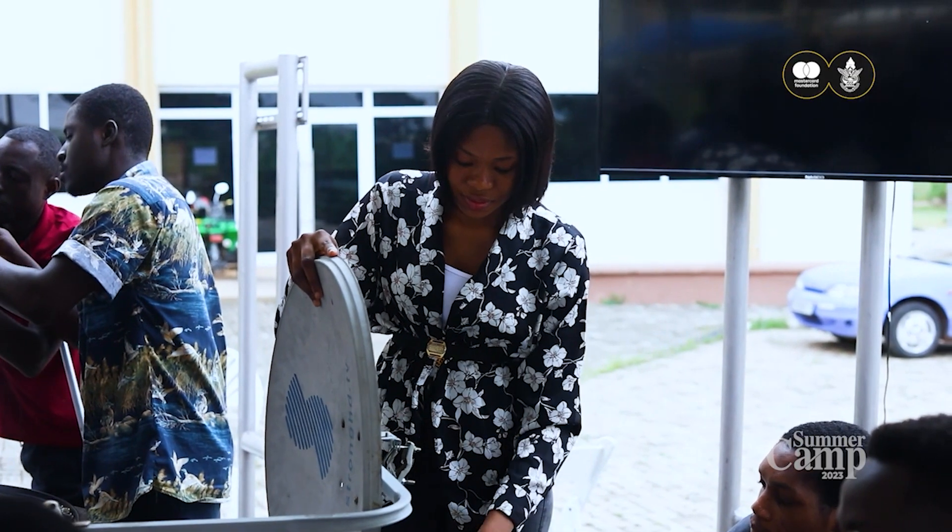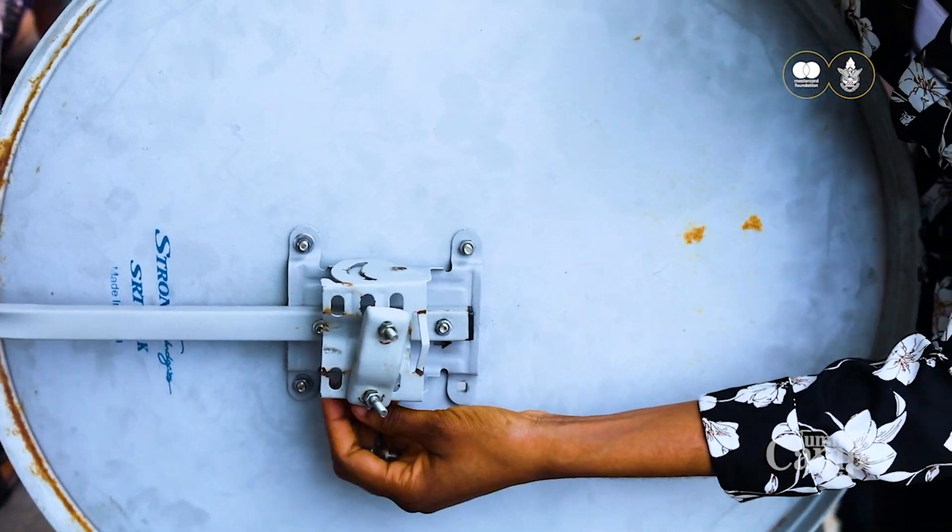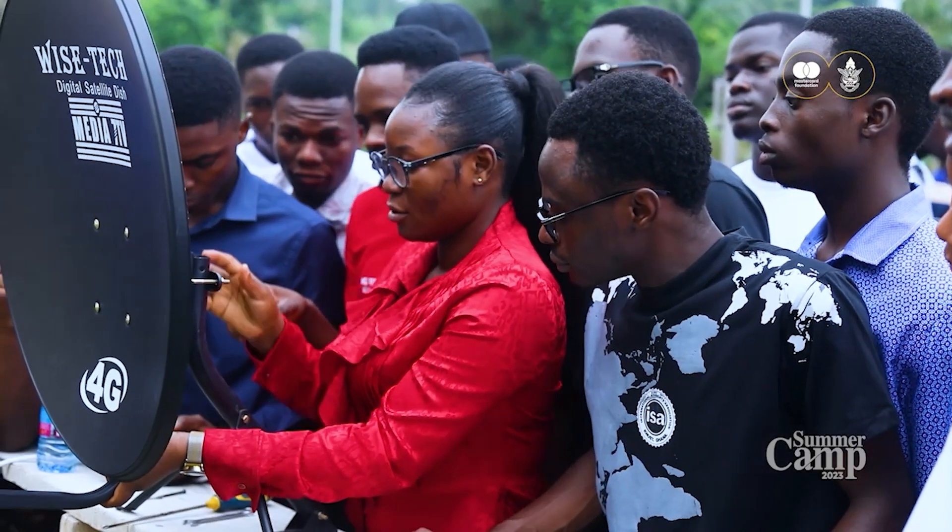I am Princella Lummo, a cohort A scholar offering environmental science. This year's 2023 summer camp skill training, I opted for satellite TV installation. Throughout the training session, I was taught how to track signals, how to assemble satellite dishes, and how to direct the various angles of satellite TVs.